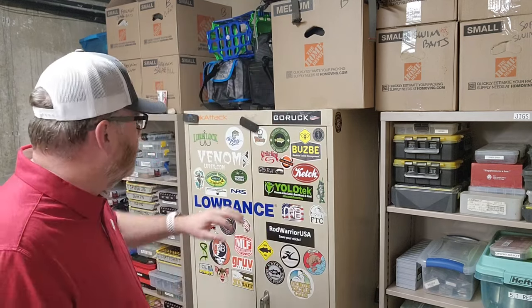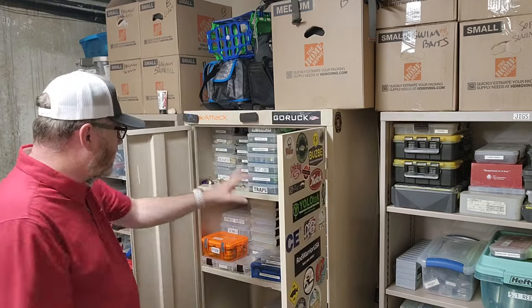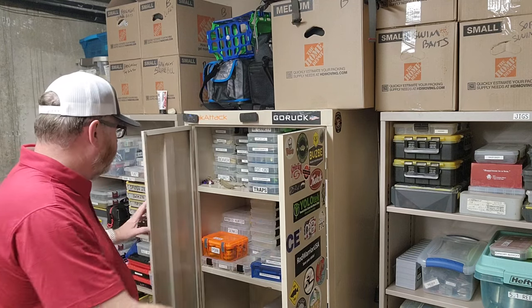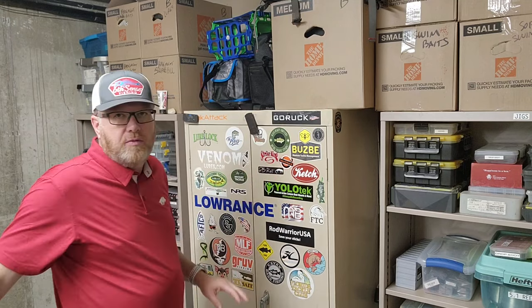Now, the crankbaits in my moving boxes are ones that I had hanging on my tackle wall that have not been used yet — they're still in the package. I still have a lot of other crankbaits in some of these tackle boxes here — these are all crankbaits, down below. I'm not going to go through those; I'm just going to show you the ones that are in the box.